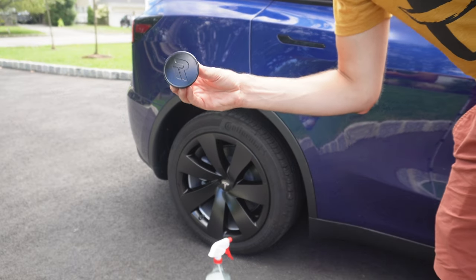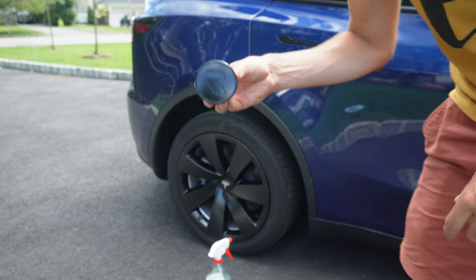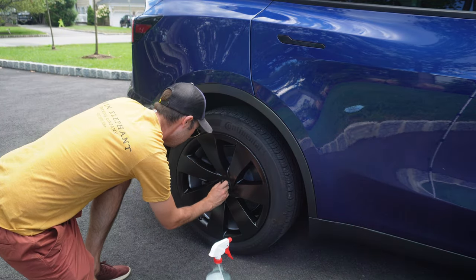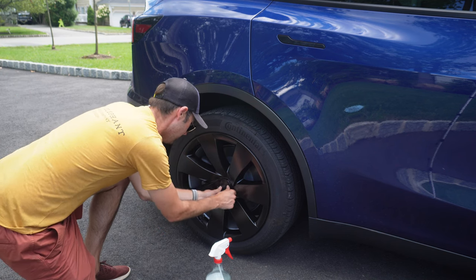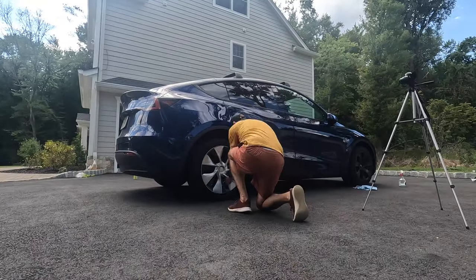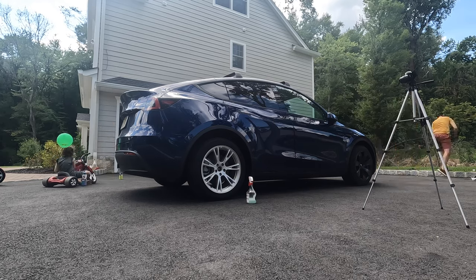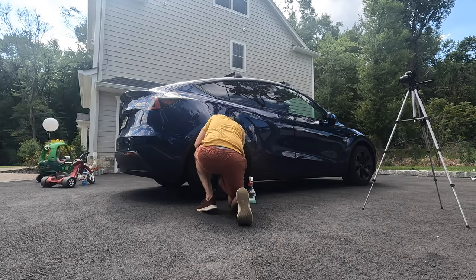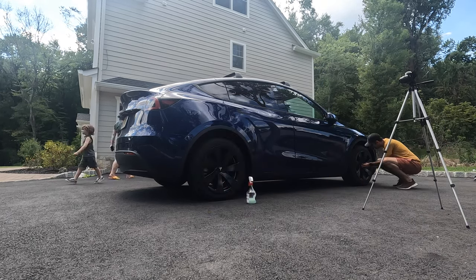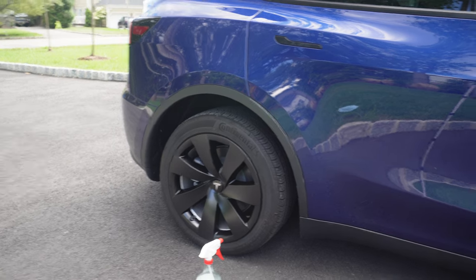Just for comparison, here are the caps it comes with, which I realized actually look like they're probably somewhat structural. So I'm going to put these on and then put the Tesla center cap over it. Yeah, that's better — that feels way more secure. Alright, halfway there, living on a prayer.